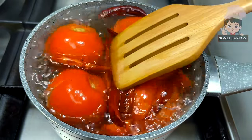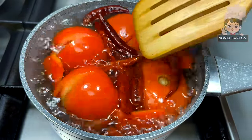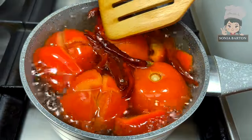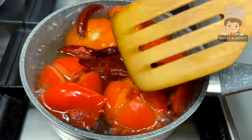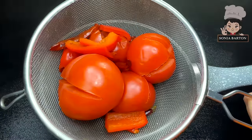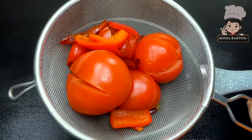We will cook this on a medium flame for 3–4 minutes. After that, we will remove it and blend it. As you can see, I have removed it and let it cool down a little bit.